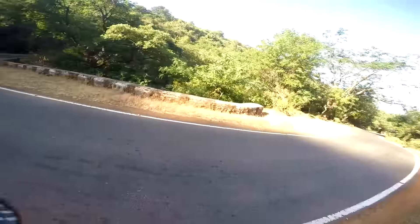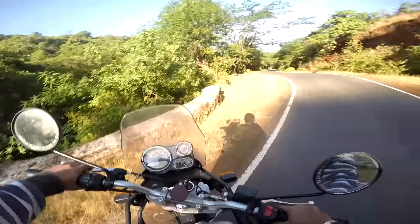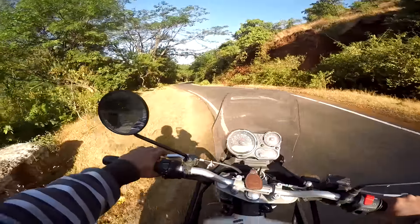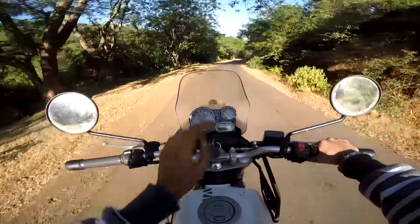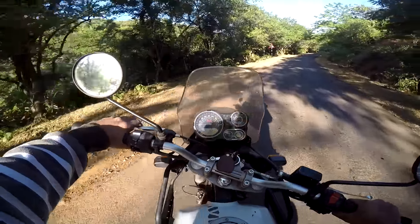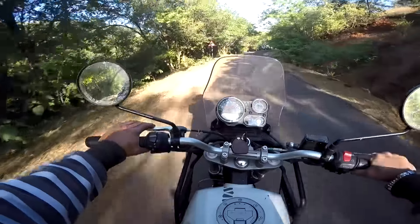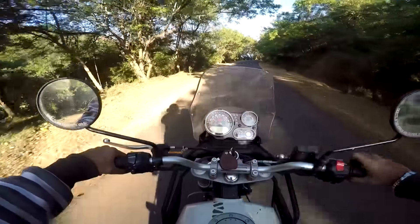The instrument cluster is 10 on 10 — everything you want to know, it has it. It has a compass as well, showing me right now that north is in that direction, and the compass changes as you move your bike. The bike is completely new — it has just one thousand three hundred and sixty seven kilometers so far.